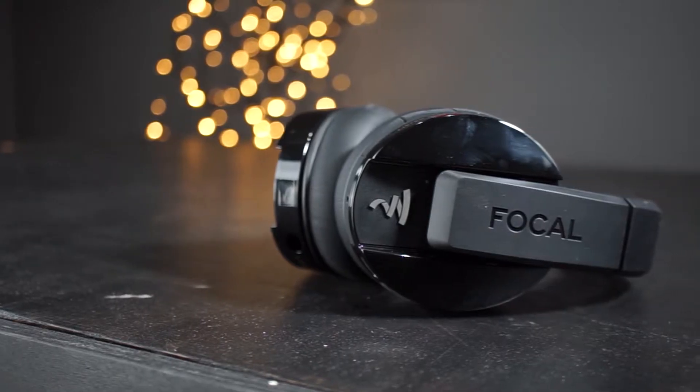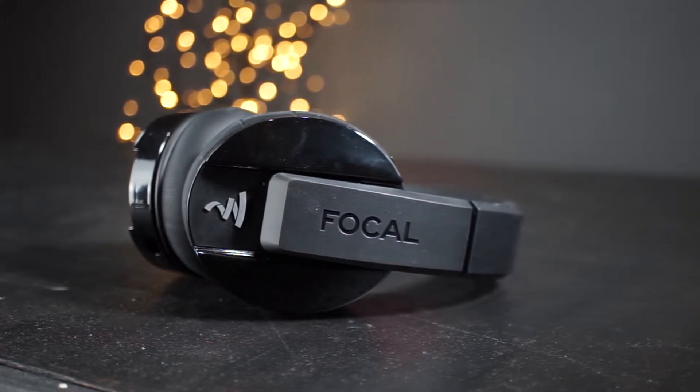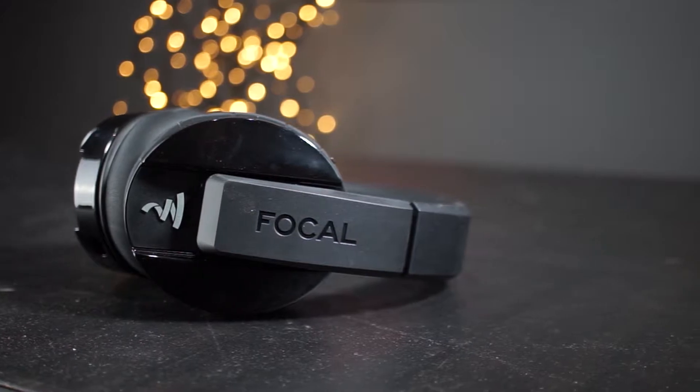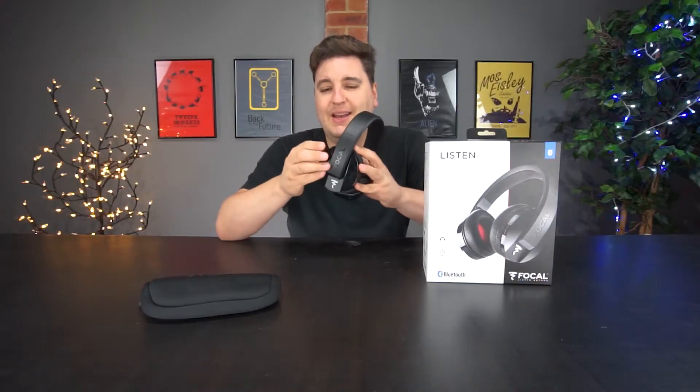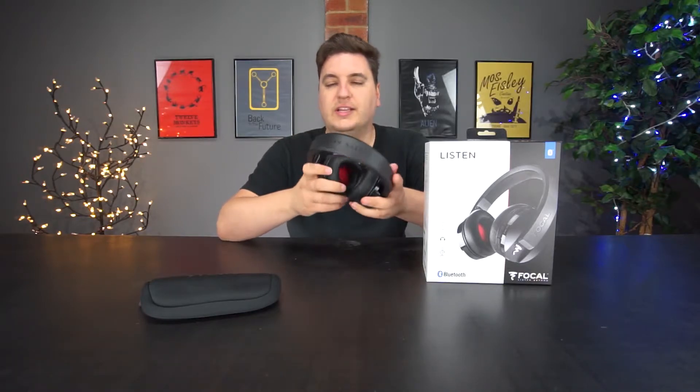The headphones come in two colors: the black finish that we were sent here, and a brushed stainless steel silver finish as well. The black ones look incredibly smart, but they are a bit of a fingerprint magnet — you don't want to be touching around the rim too often because they'll just get covered in grease from your fingers.